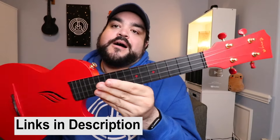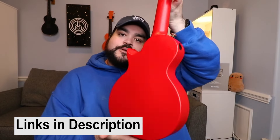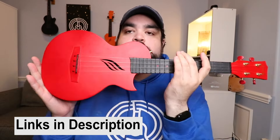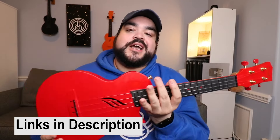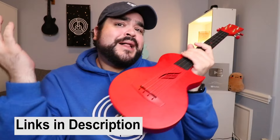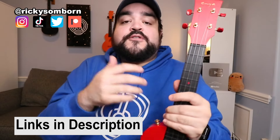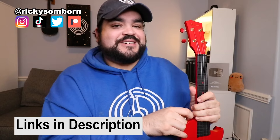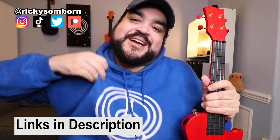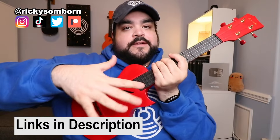Links for everything are down below. This ukulele is a concert size — I'm a fan of this uke. They also have soprano and tenor sizes. This is the red one which looks and sounds amazing and it's not very expensive, so check it out on the Amazon page linked below. Also leave a comment, follow me on all my socials, and if you want to support this channel the Patreon link is below where you can download the full PDF chord sheet. We also have merch — the uke fam hoodie, hats, mugs, and more, linked below.